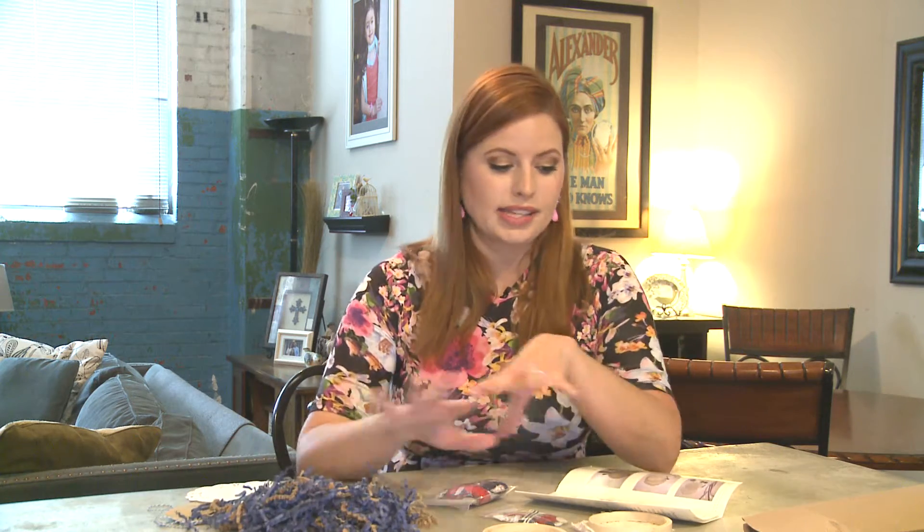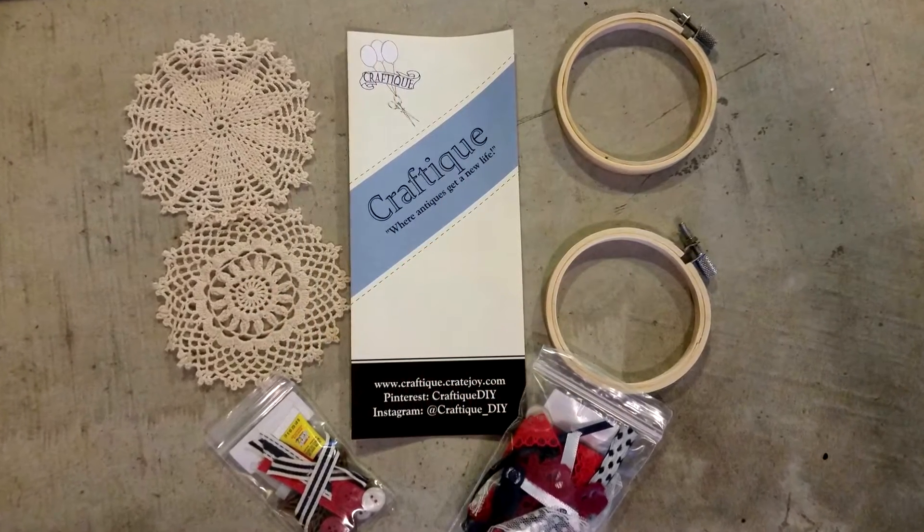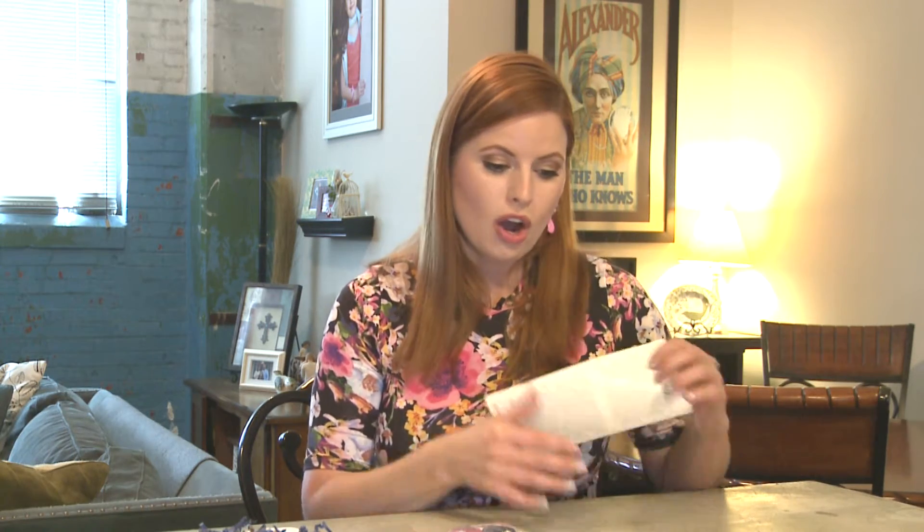I like this because it has everything you need to make the craft. You don't have to run around and look for something or keep running to the craft store, because everything is included right here. A main goal of Craftique is to upcycle old antique items, and they always tell you the history of the item.